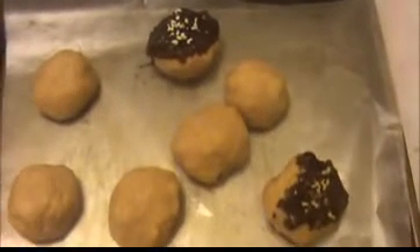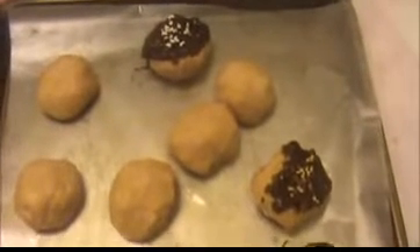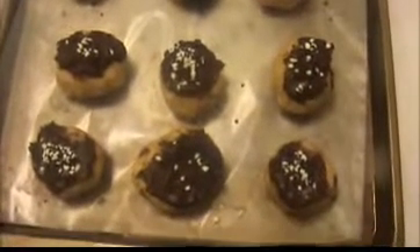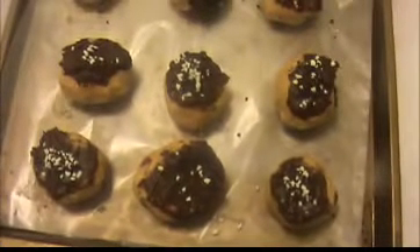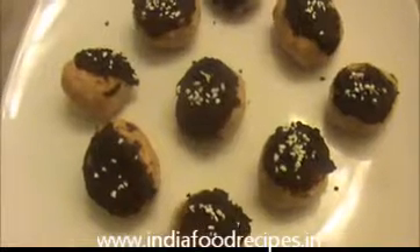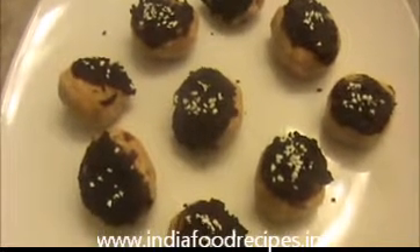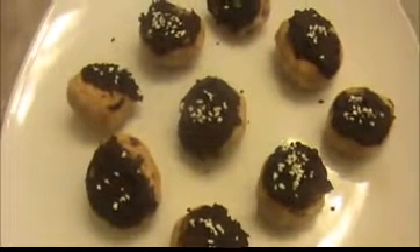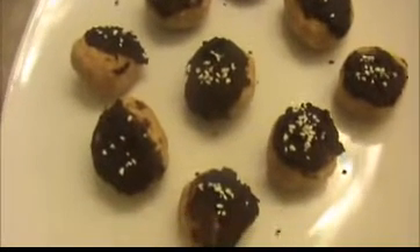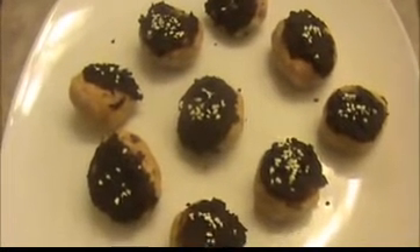Now I'm going to sprinkle something on top of the peanut butter balls, decorating them like this. If we decorate our peanut butter balls this way, definitely our kids will love this snack. Now I'm going to keep the peanut butter balls inside the refrigerator for another hour. After that, we will take them out and serve. Here our peanut butter balls are ready to serve — try it yourself! This is a very simple snack and also a very good festival recipe. Send your valuable feedback to www.indiafoodrecipes.com. We will meet you in another video. Thank you!